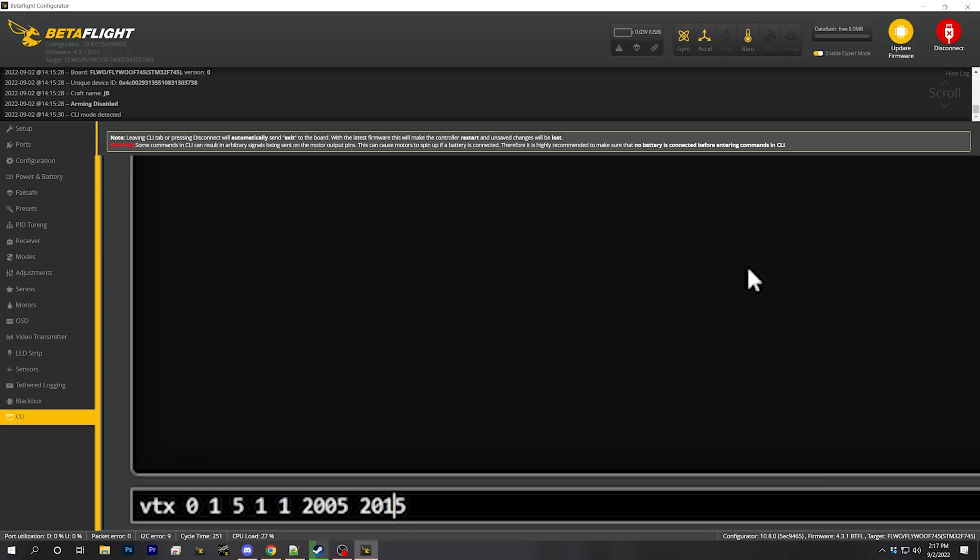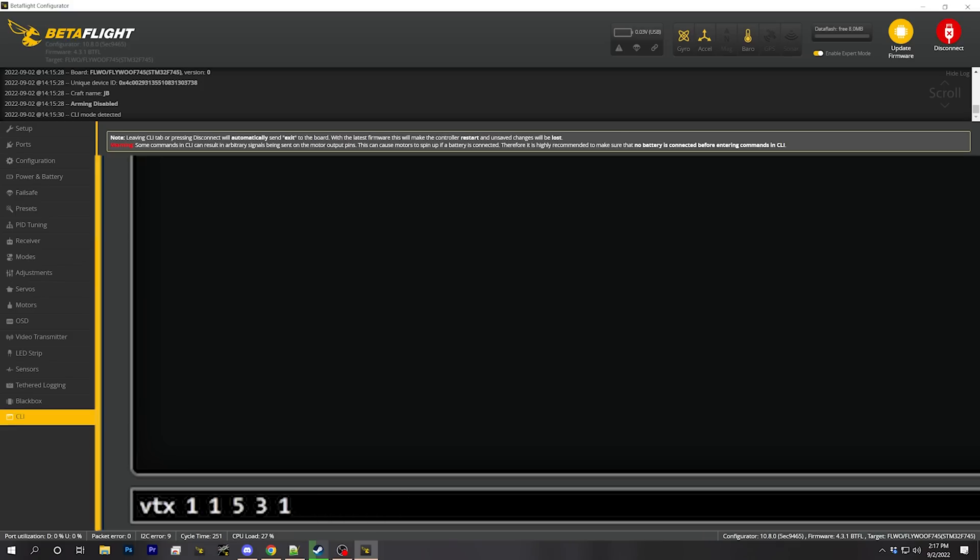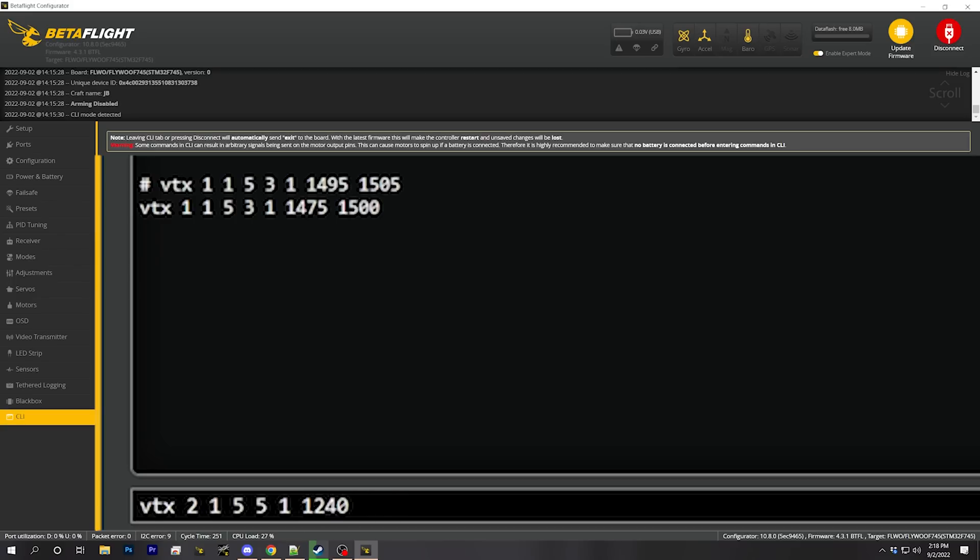We're going to do it again for each of the four channels. The next one we need to increment the index by one - so this one is VTX one, otherwise we'd overwrite the previous one. Our aux channel is the same, our band is the same, our channel is going to be three for race band three, output power is still 25 milliwatts, and we're looking for a value of 1500, so we put 1495 and 1505. Then VTX two - everything is the same except it's going to be race band channel five, and our value is 1245, so we put 1240 and 1250.